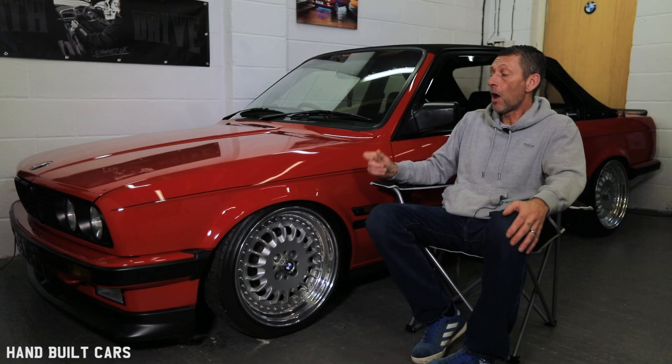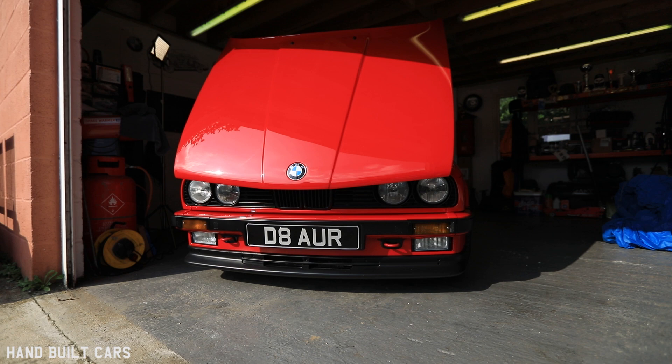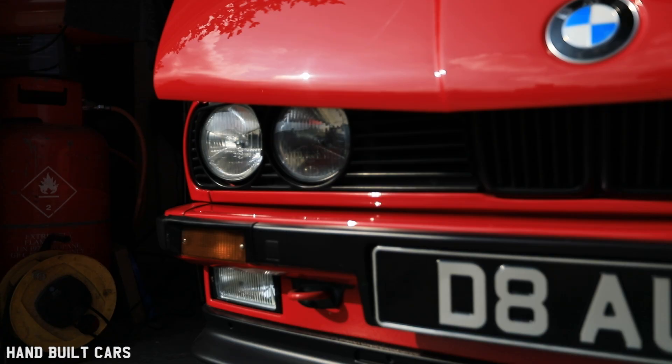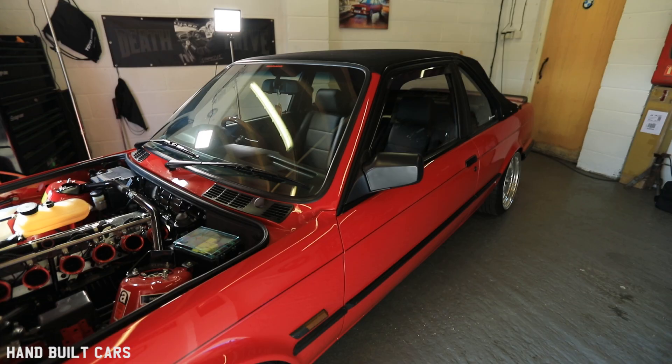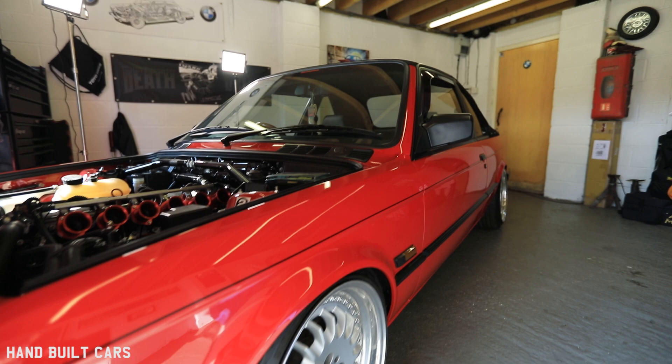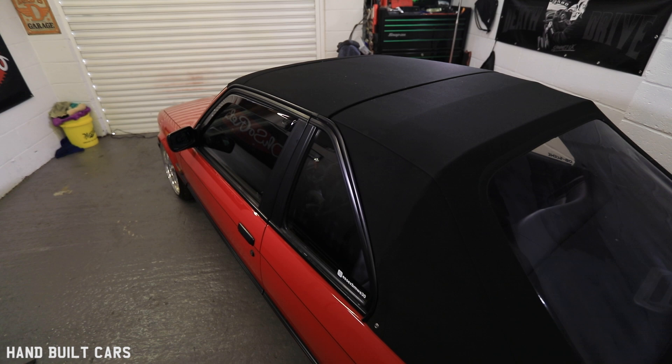I decided to keep the original colour, because I didn't want to change it that much — I wanted to keep it looking standard-ish. I didn't want to do a water-based paint on this car, so what we'd done is a spray-out in water-base with the lacquer, scanned that spray-out, then got another formula to do it in a solid colour, as the car should have been. It was done in solid colour and then lacquered as well, to try and get the paint right up there.